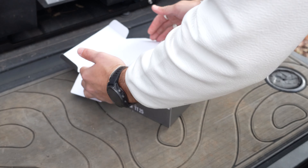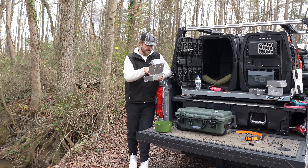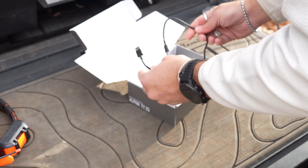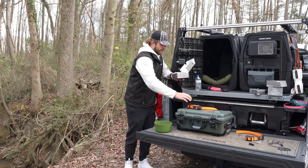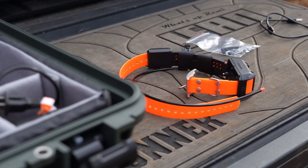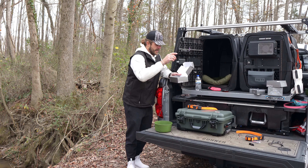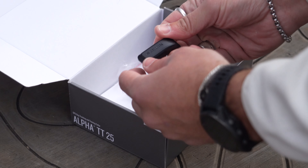Right out of the box, you're going to notice that there are a couple of items that are a little bit different than previous versions, such as your charging cable — you've actually got a USB-C, which is nice. A charging brick is not included, but most people nowadays have a USB charging brick. And that USB-C is going to plug up to this little adapter, which is pretty cool.